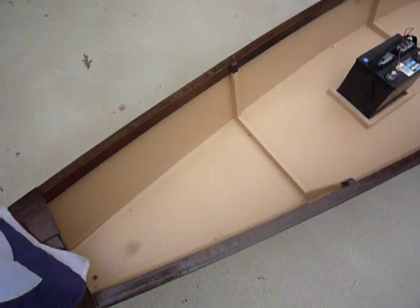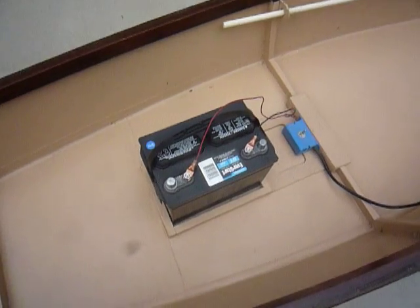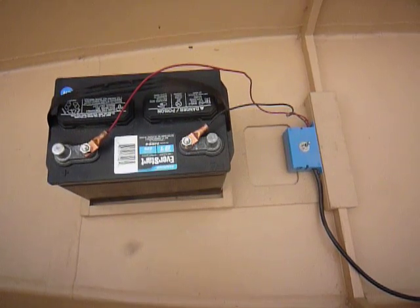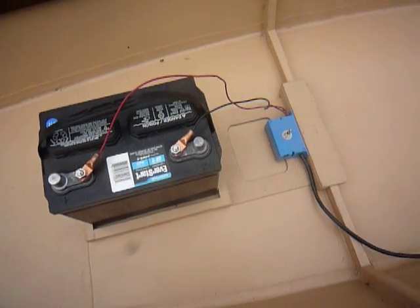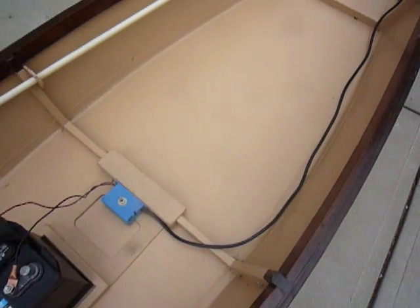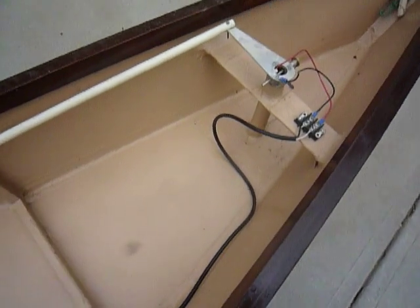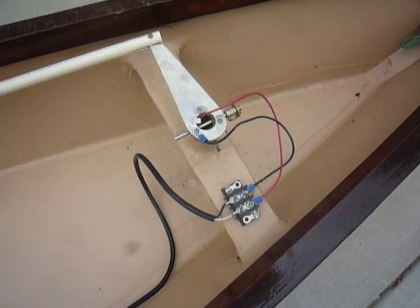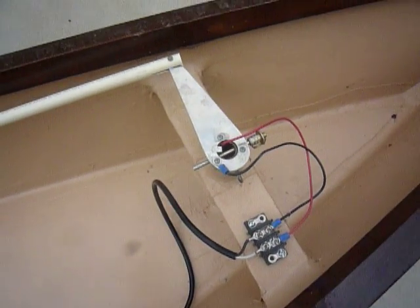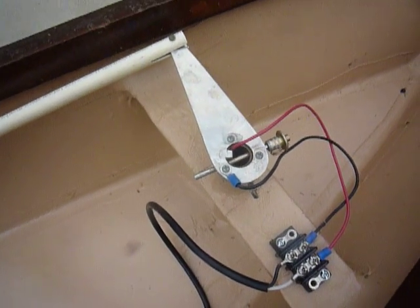We'll run over the boat quickly to show you some details. Here's a 12-volt marine battery that I bought at Walmart yesterday, and it fits the box we had built for the old battery that lasted eight years, they told me at Walmart. Here's the electrical connection at the terminal block, and the tiller, and the control rod that moves the motor.